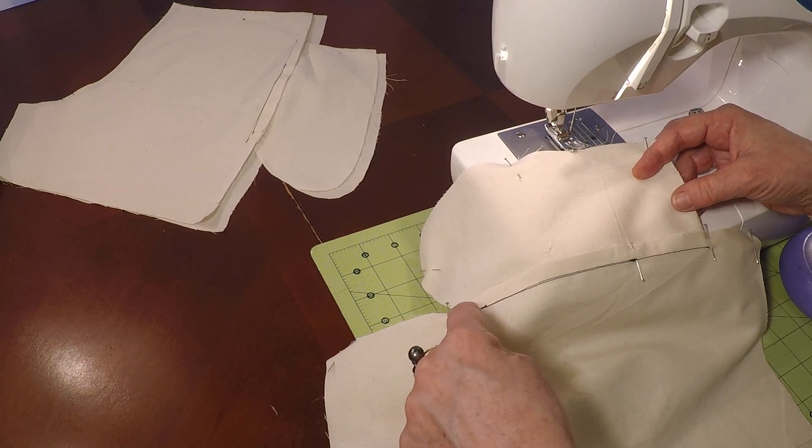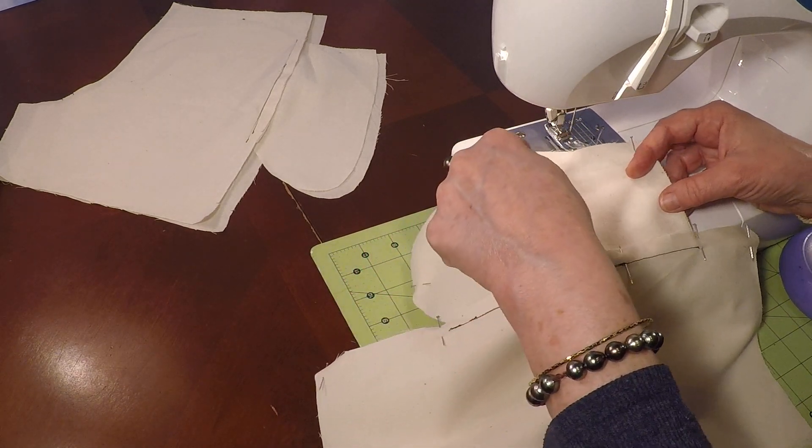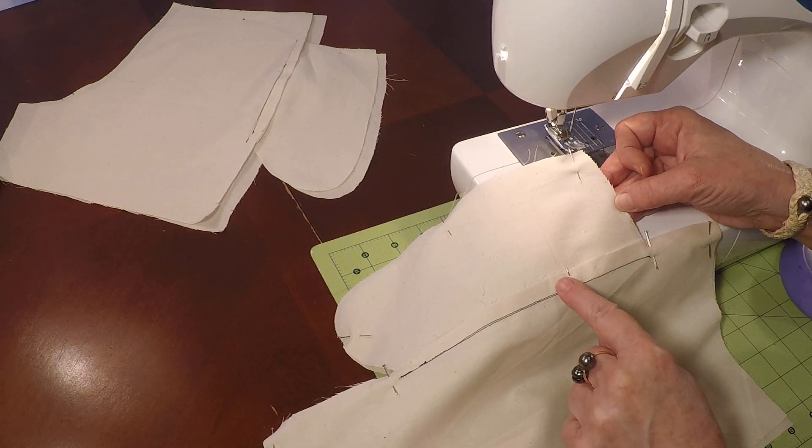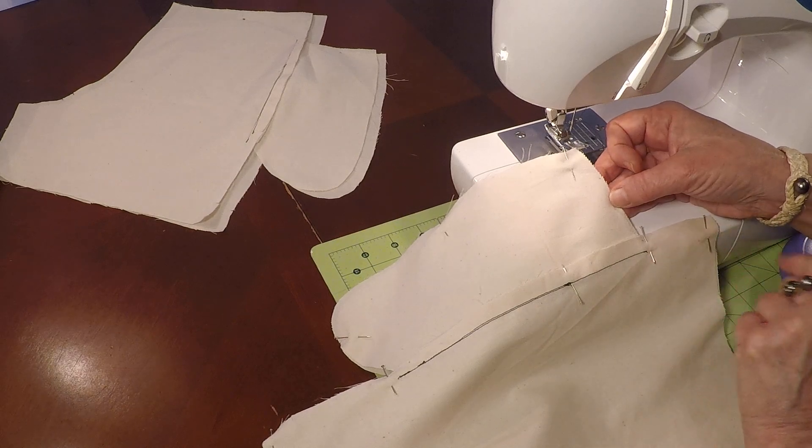What we're going to do is go down the side seam, around that pocket, back down here, back down, and we'll finish the edge.